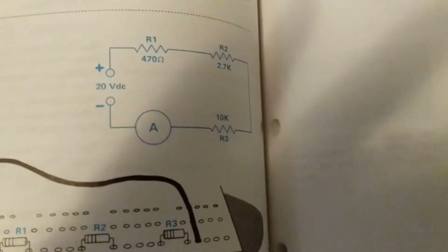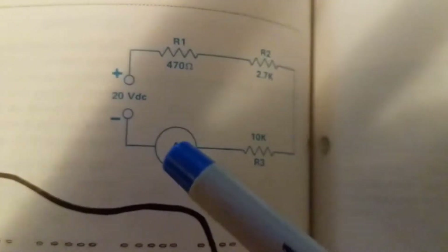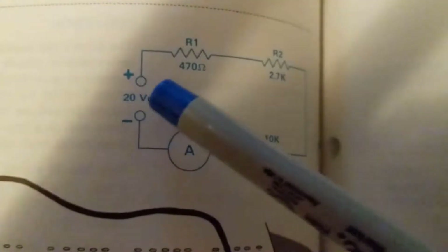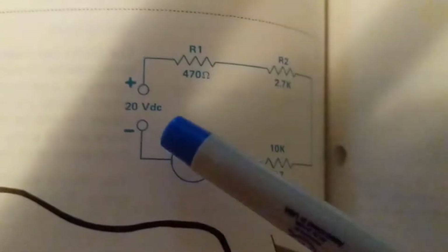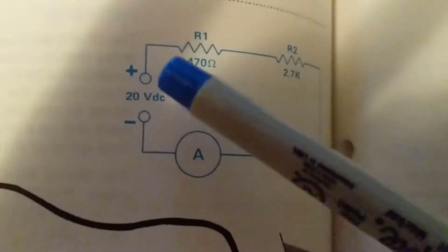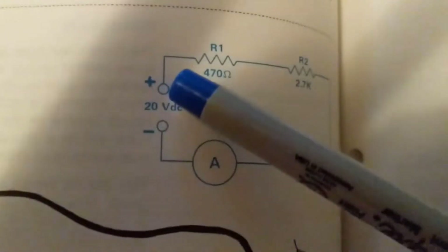Hello, continuing our tutorial about wiring diagrams and how to interpret them. We'll start with this one again. You always need a voltage source, a power supply. In this case, instead of a battery, it's an actual DC power source — 20V. The V means volts, DC means direct current, and associated with that is polarity.